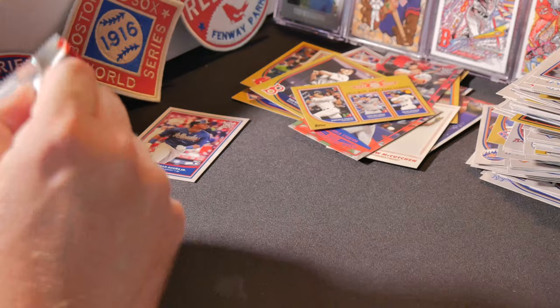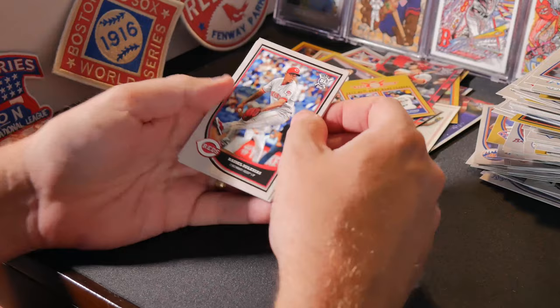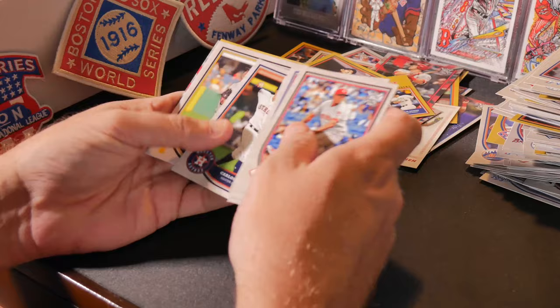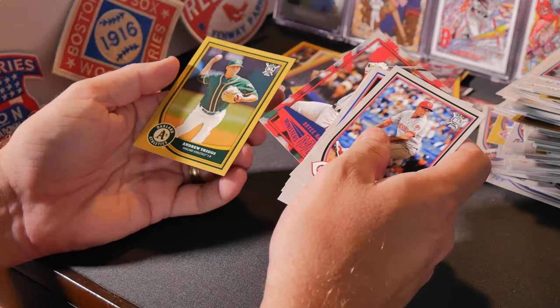Can we do it? Can we find it? Raisel Iglesias, Masahiro Tanaka, Pedro Alvarez, Scott Kingery rookie card, Johnny Bench, Carlos Correa, Chad Cool, Joey Votto, Bryce Harper's Monsters of Mash, and Andrew Triggs gold. Three to go.